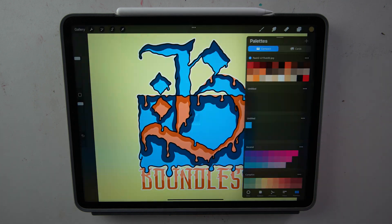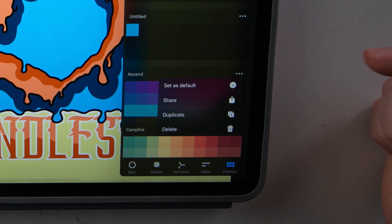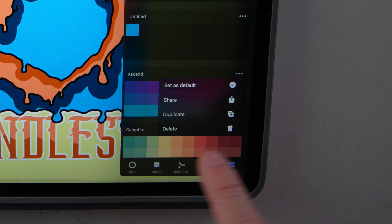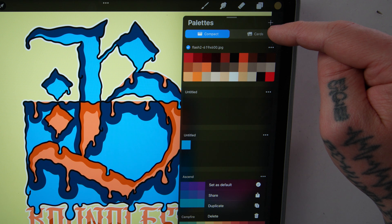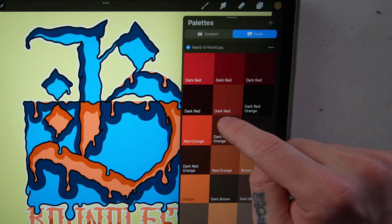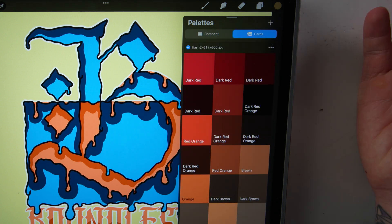If you want to share your palette with friends, go to the three little dots in the top right-hand corner. You can set it as default, share your palette, duplicate it, or delete it. Also, up in the cards tab, you can click on that and it'll show you a larger preview of the color along with the color's name. Those are just two views of how you can look at your palettes.